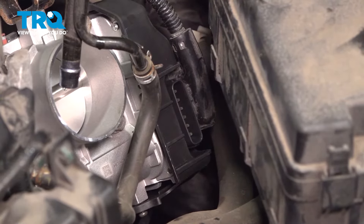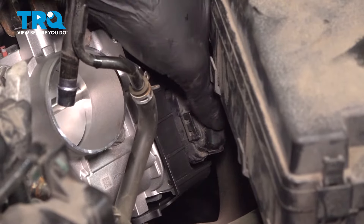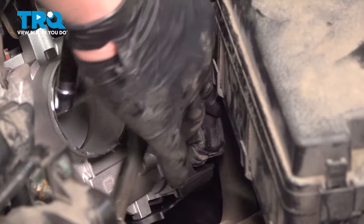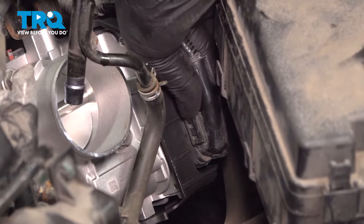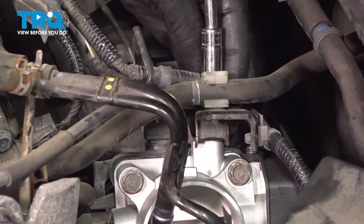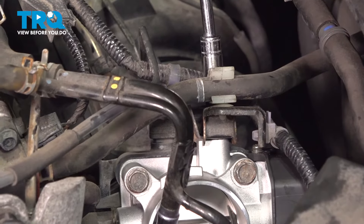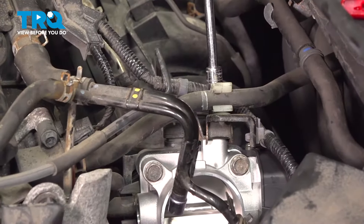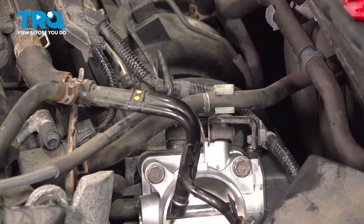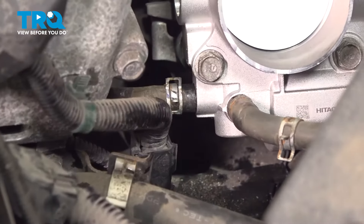Remove the connector protector off of the new throttle body. Install the throttle body connector and push until you hear a click. Give it a little pull to make sure it's securely on there. Install the bolt for the bracket and snug it down. Torque it to nine foot-pounds — if you can't get a torque wrench in there, do the best you can. Install the hose onto the bottom of the throttle body.